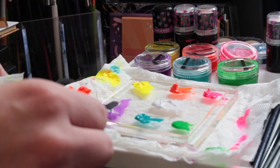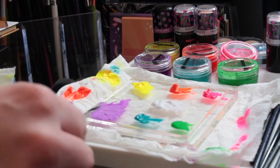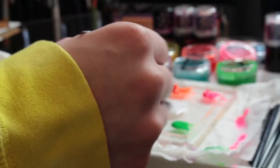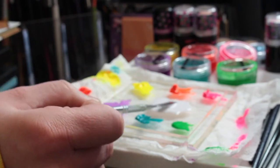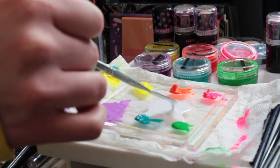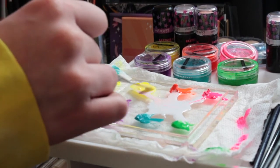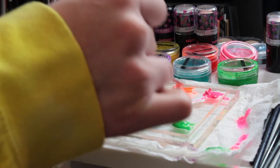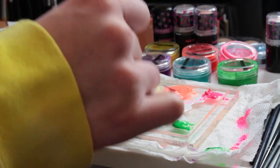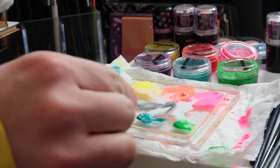Once you use these a lot more, you'll figure out what the best consistency is — it's kind of just working with it and getting to know the product. I added my water right to the white and made it very liquidy, and I'm pulling it into the different colors, which is a little risky because the colors do tend to bleed together, but I rolled with it. I'm just mixing them up with the white, and oh my God, Acid Trip with white is literally my favorite — it's so pretty.